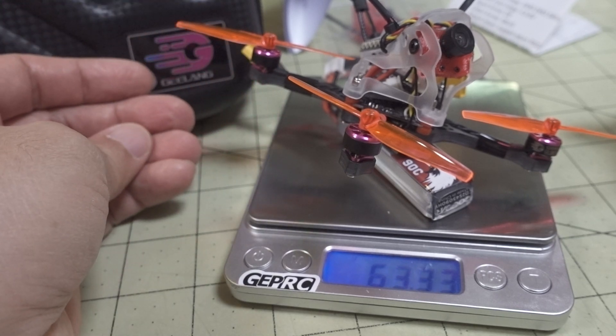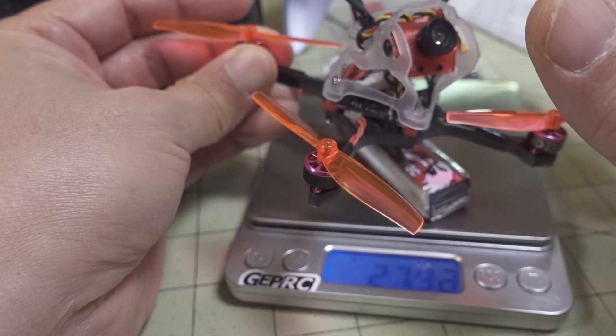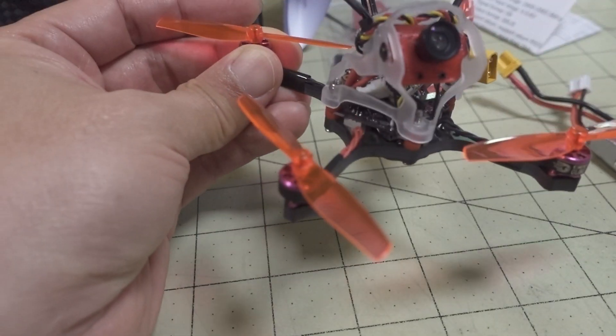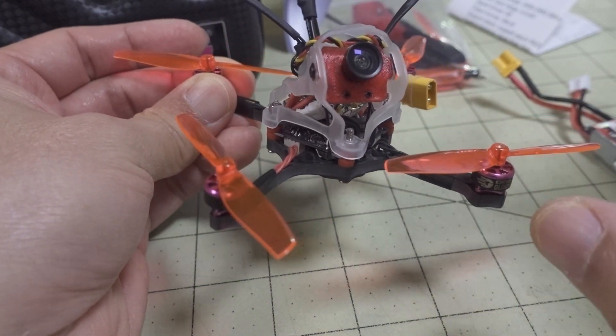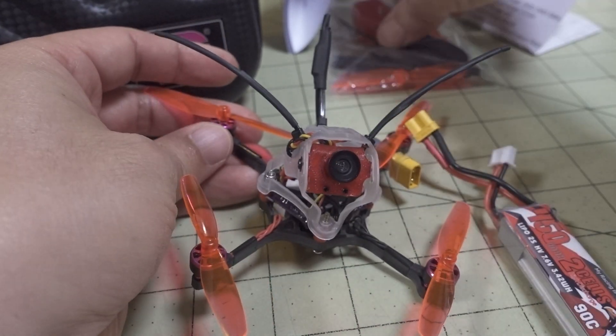The whole drone weighs a little bit more than the battery, so altogether it's about 63.3 grams. Once you're above 60 grams with these 0802 motors, you're just having a harder time controlling this thing.